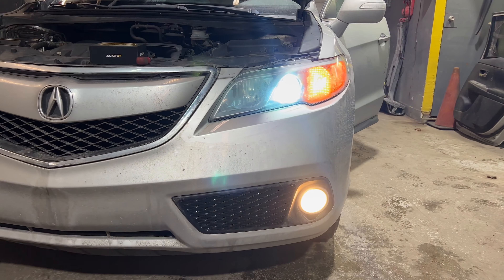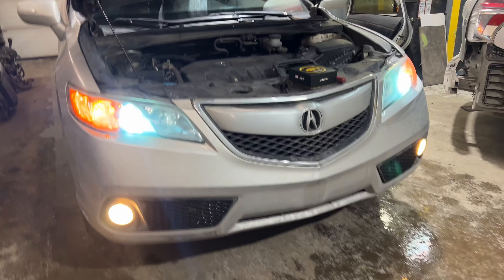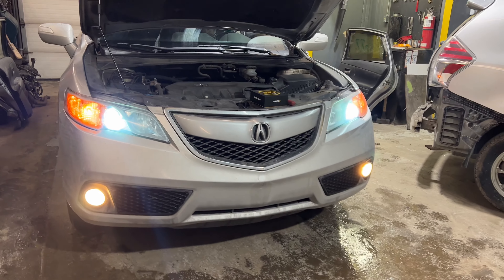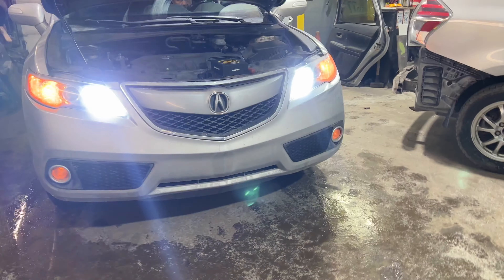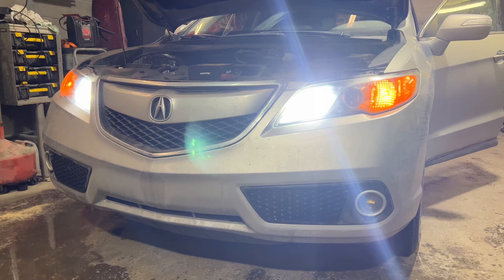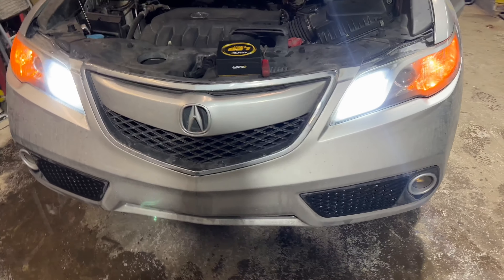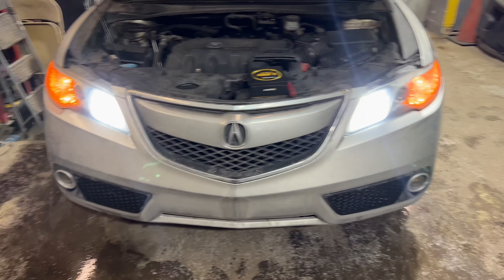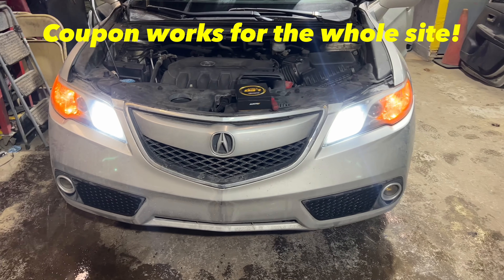Good day guys. Today we got the Oxito LED light for the RDX 2015 tech package. I just want to give a shout out to Oxito because these are quality lights. They even send you some gloves, a booklet, and all those seals so that it fits your truck or car.